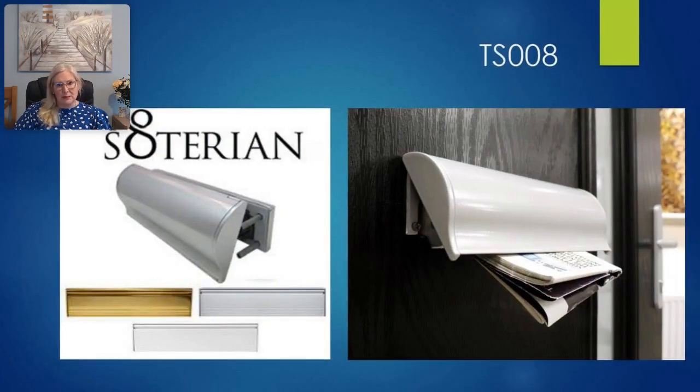A TS008 letter plate has a restricted opening to protect against key fishing and lock manipulation. A TS008 letter plate is mandatory should you want to comply with the PAS24 security standard.